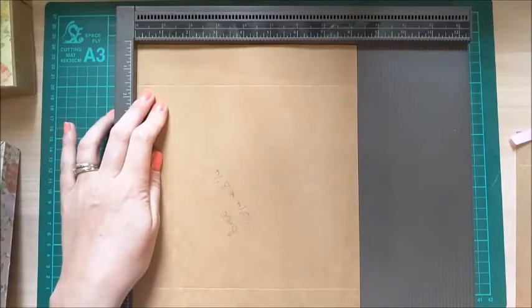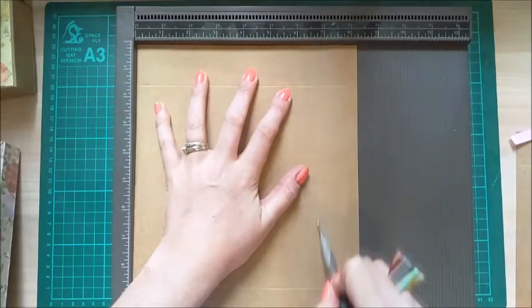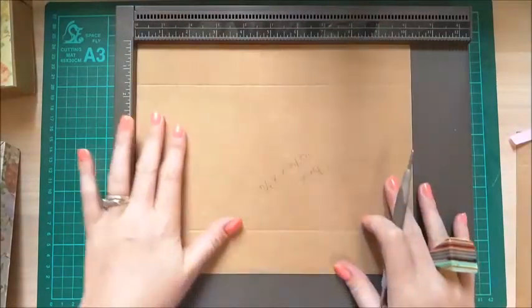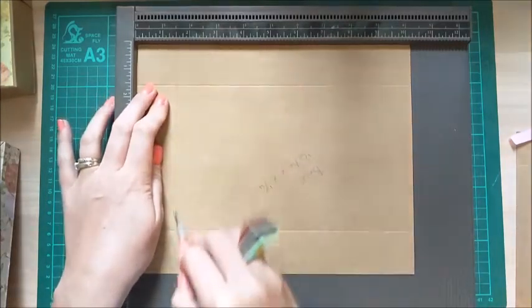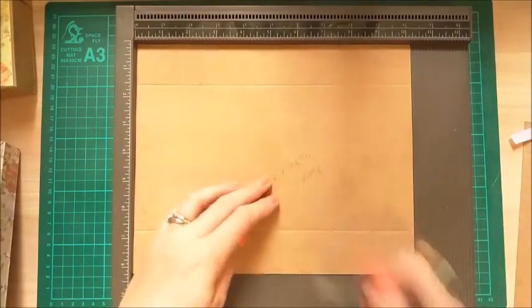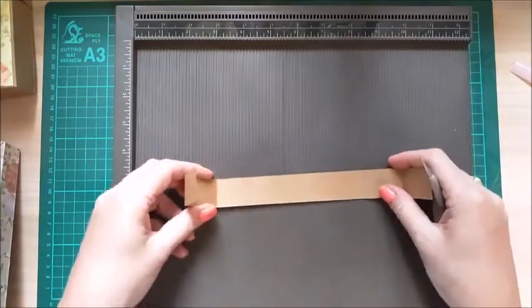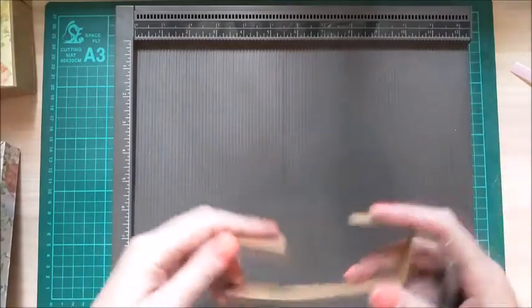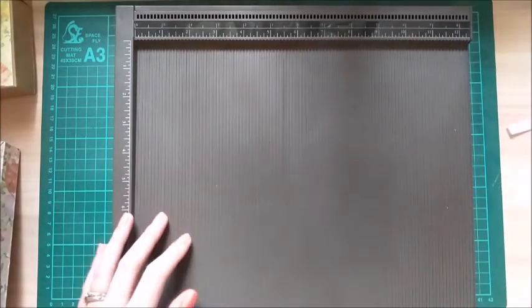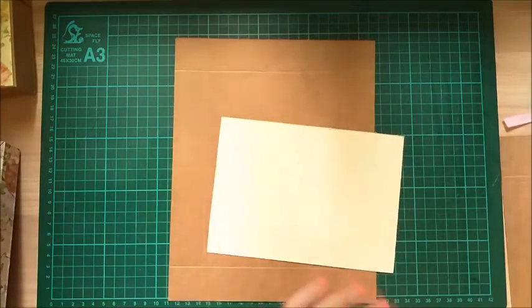For the base, it's straightforward — score at 1 and a half along the 8 and a quarter inch side and at 6 and three quarters. Then rotate onto the 10 and a quarter side and score at 1 and a half and 8 and three quarters — you should have a 1 and a half inch side all around. You don't need to score the belly band at all. What I do is put it around the box and just pinch the sides — that gives you a much easier fit rather than scoring it.